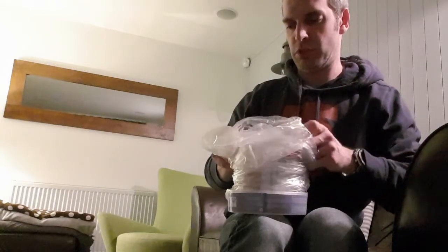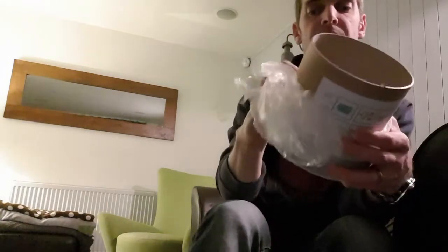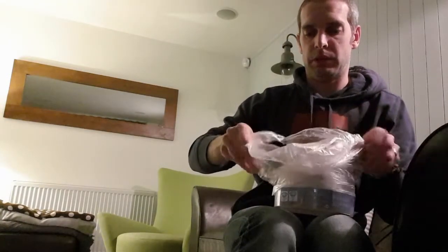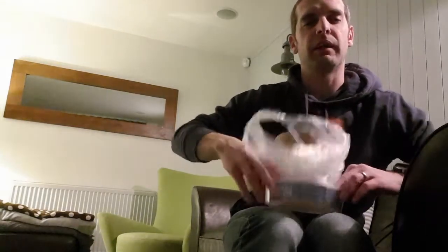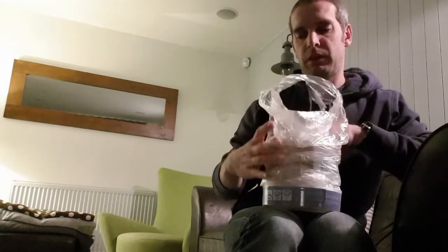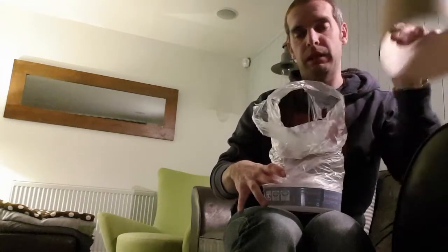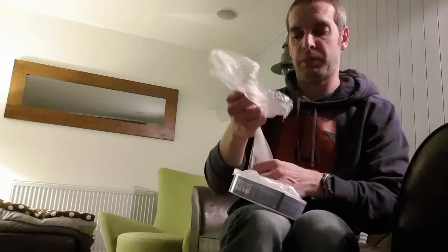What eventually happens is you get to a point where the cardboard tube is sitting at the top. You just want to use the last little edge bit like that. So now you've got the last top bit of the bag — take out the cardboard tube.